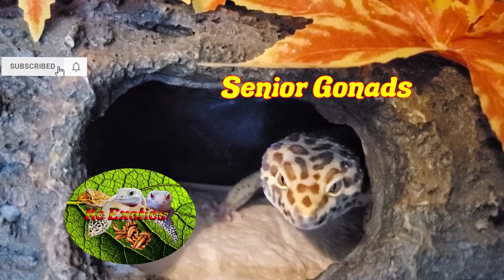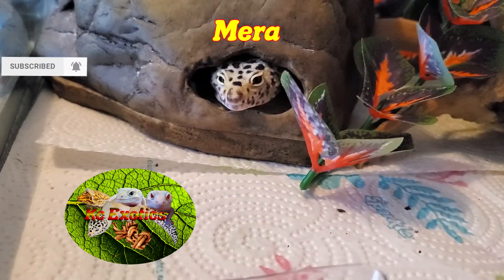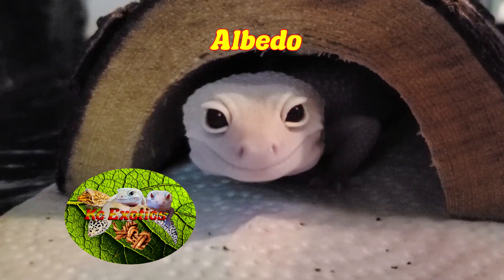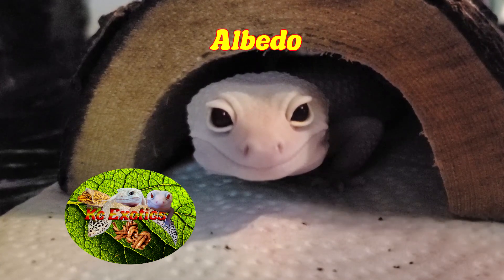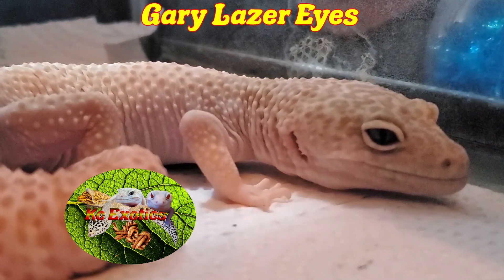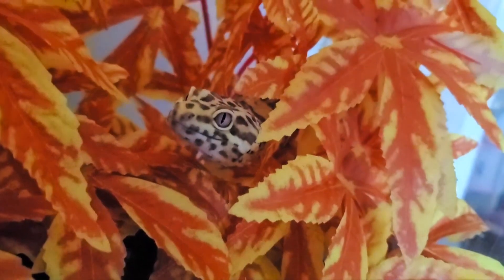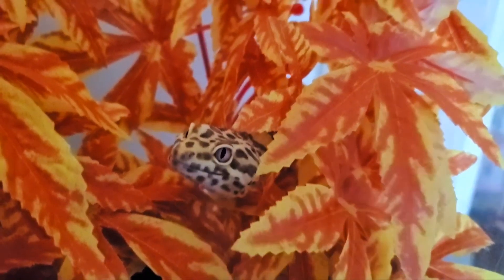If you like this video and have it in your insect-loving heart, give me a like, a subscribe, and hit the bell icon for future videos just like this. This grain mite section of the video was provided by Mealworms Australia. And as always, from the Gizzards and I, have a wonderful day.